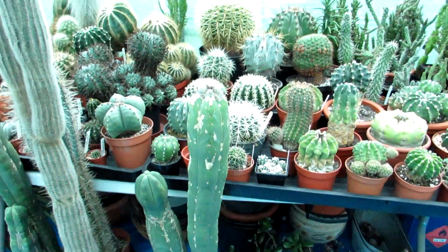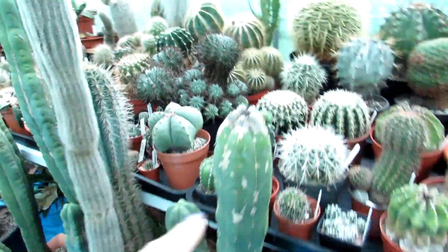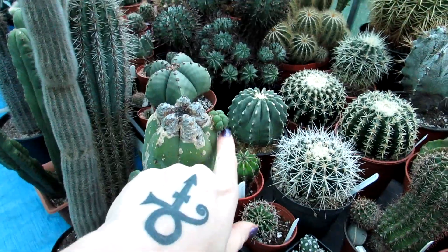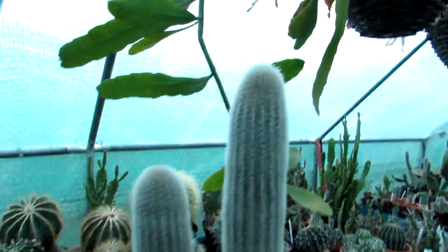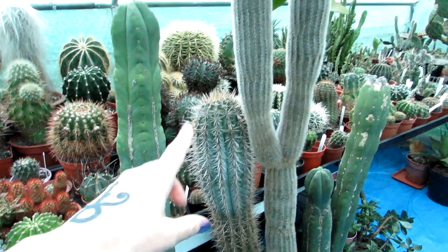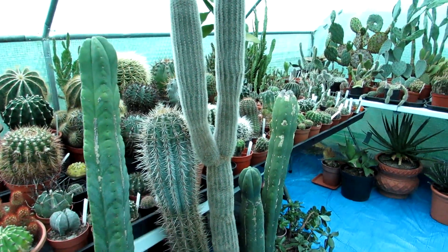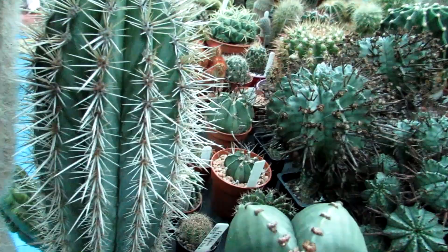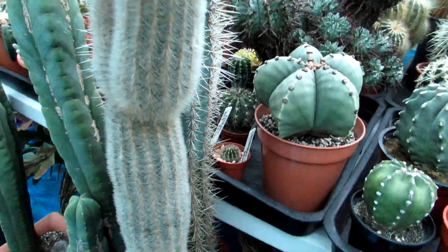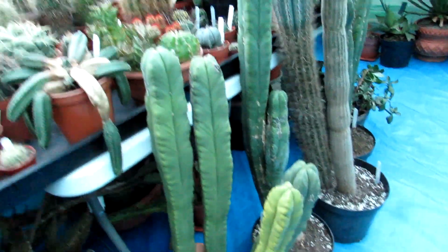Here I have my Trichocereus scopulicolus overwintering, and it's got a little pup starting to come out. It got attacked by mealybug at one time, but we managed to treat it and it's starting to reshoot. Here I've got one of my cleistocacti — absolutely wonderful. And here I have a Pachycereus pringlei, which I'll need to separate at some point. I'm not looking forward to it; it's not going to be the easiest video to do, but I'll film it because it'll be very amusing. Some more little plants in between: a cereus, another Trichocereus scopulicolus — all happily overwintering.